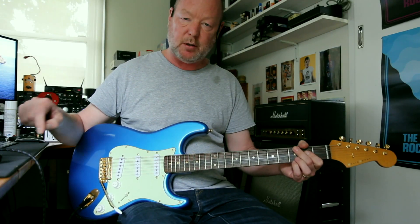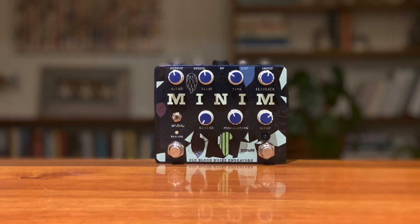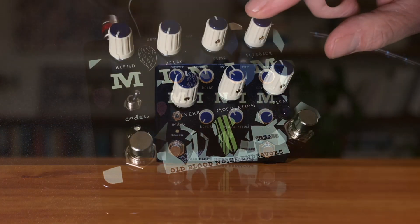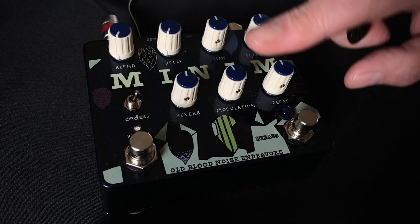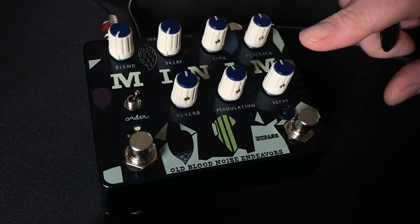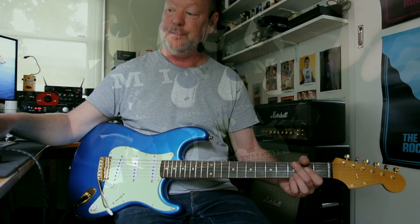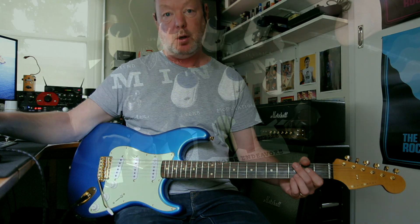It's a beautiful thing. This is the Minimum from Mold Blood Noise Endeavours. The Minimum is a reverse delay reverb — or in this case a reverse reverb delay — because the reverb feeds into the delay. But this video only deals with the reverb component of the Minimum, which is one half of the reverb delay block.